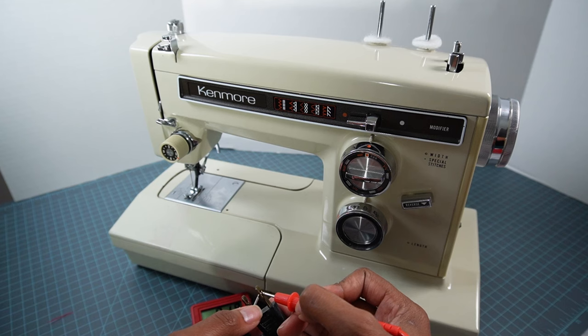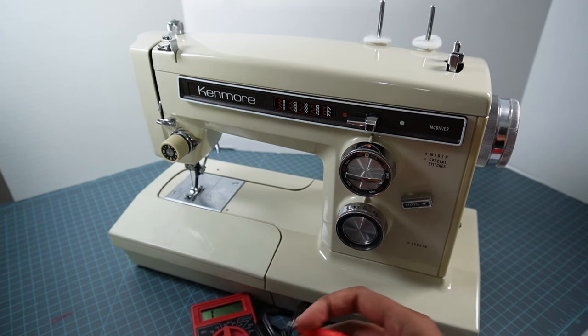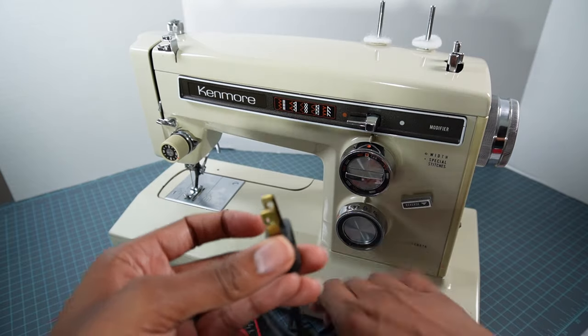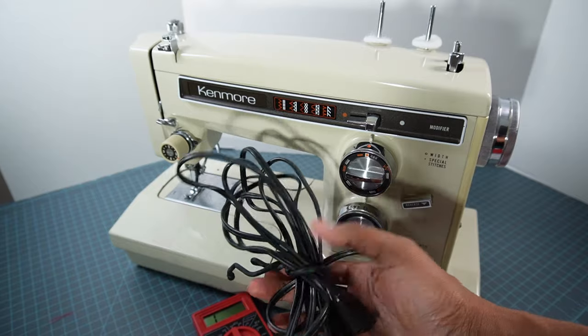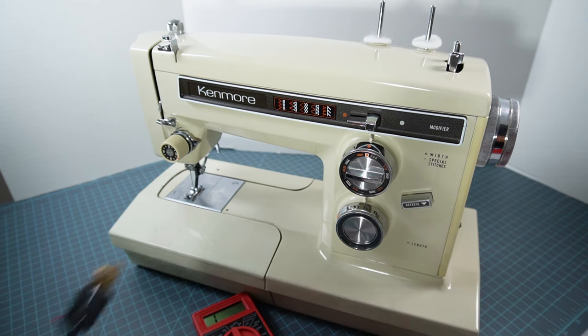I get a reading of zero-one-point-eight on one side, and then on the other side I get zero-two-point-three, so this foot control is working. But if you got a reading of one or negative one, it would mean that something was wrong with your foot control and that you either needed to replace the cords on it or that there was some other problem.